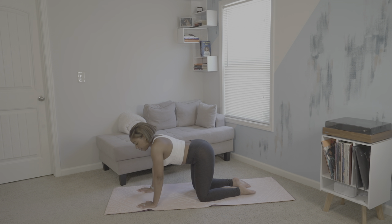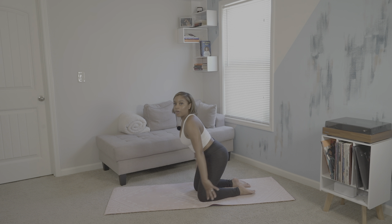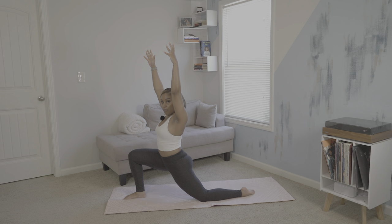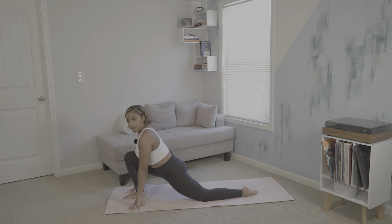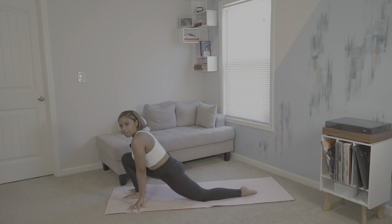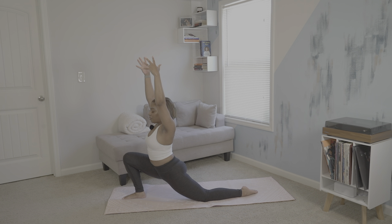We'll then begin to lift up our right leg first for low crescent lunge, allowing us to stretch out our hip flexors and hamstrings. We'll hold, keeping our shoulders stacked over our hips, thumbs facing backwards and pinkies dialed together. We'll hold here for three more breaths.